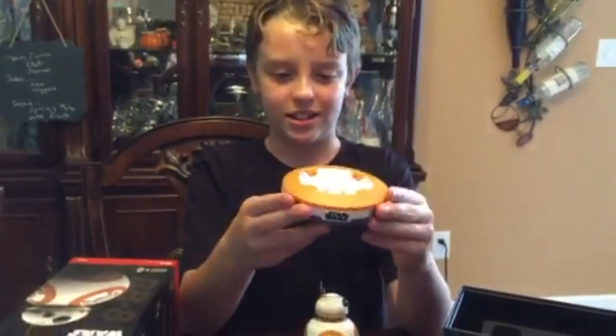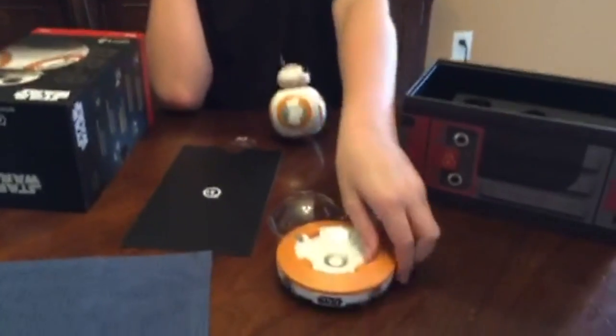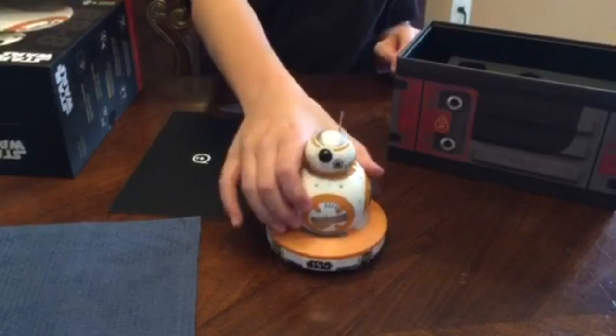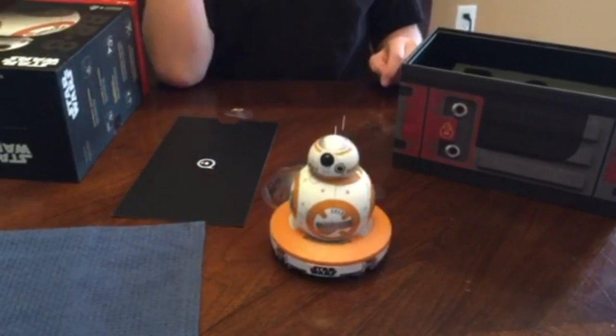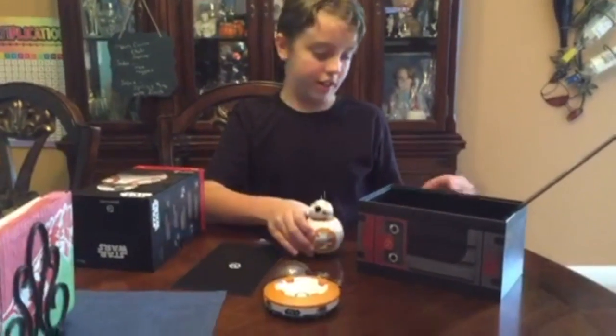This is the charging port. What it does, I believe, is a USB that plugs into a computer, and then you can just sit him on top and it will start charging. At least that's what they showed in the videos.